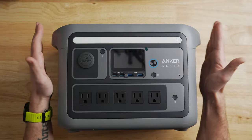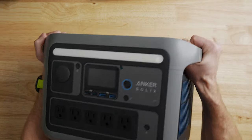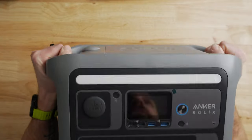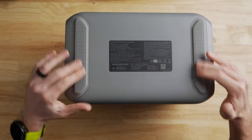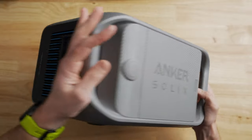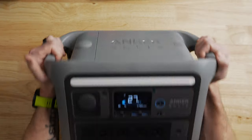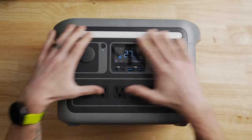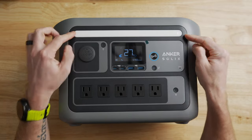Let's talk about the hardware and specs. It's a pretty small unit — about 15 inches wide, 10 inches tall, and 8 inches deep. It has really nice ergonomic handles molded into the sides — very chunky and beefy — which makes it really easy to lift and move around given how light it is. Flip it over and there are chunky rubber feet so it won't scratch anything. The other side has all the input ports for charging, and the front is the business side with all your output ports.